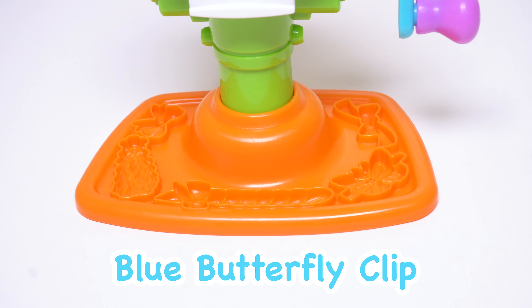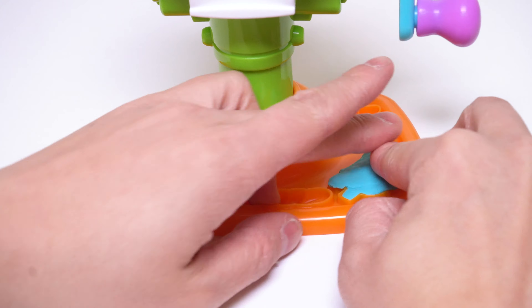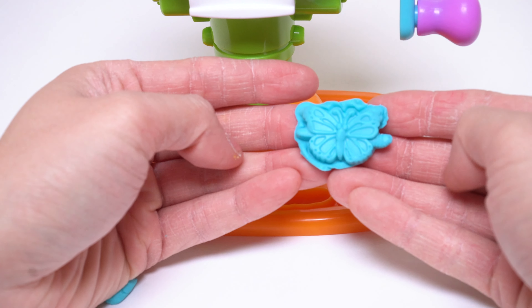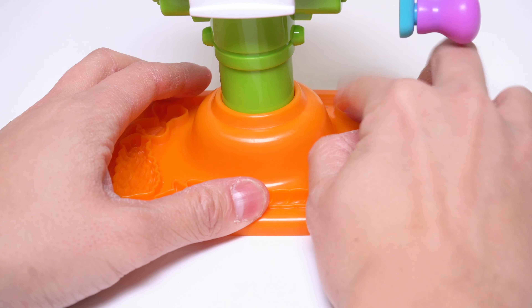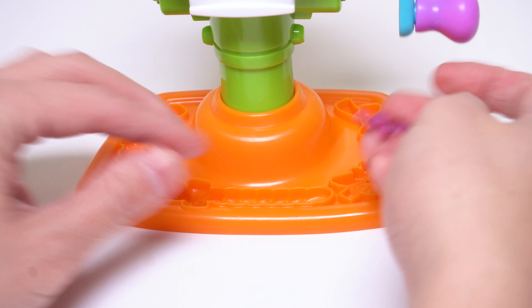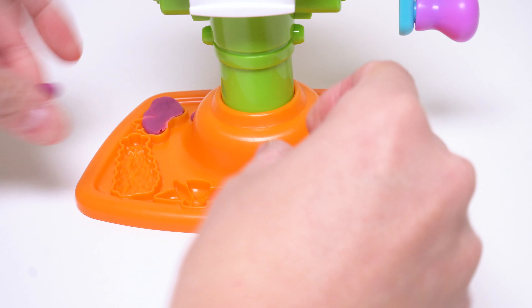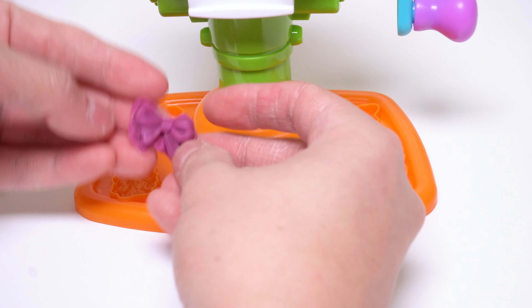Let's make a blue butterfly clip. Time to take it out. Ta-da! Now let's make two purple bows. Ta-da!